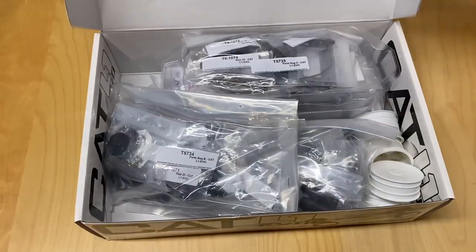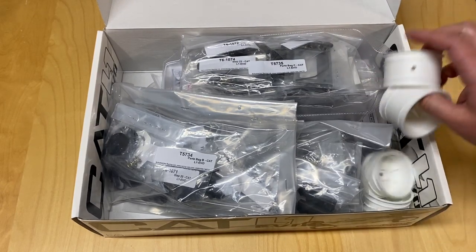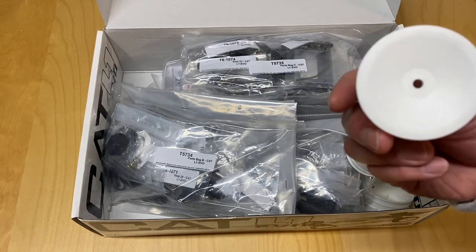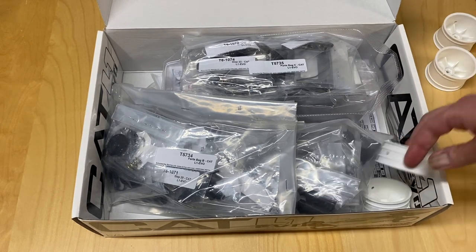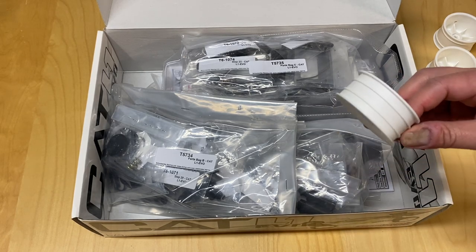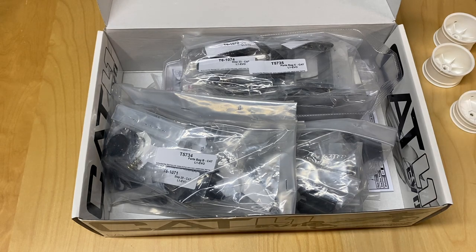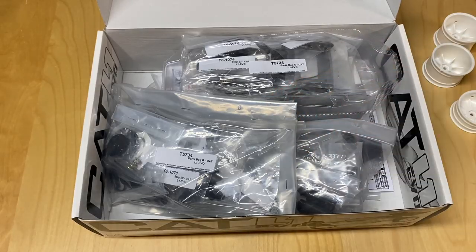We're going to pop this open — I have actually not looked inside before. So a little unboxing here: some wheels. From my understanding, the rears are basically compatible with Team Associated, and the fronts are basically compatible with TLR 22 floor wheels. The brand new 22X4 that's coming out has a different offset, but these should be the same as 22X4 wheels. People also say they're quite flexible, and I would agree they are fairly flexible.